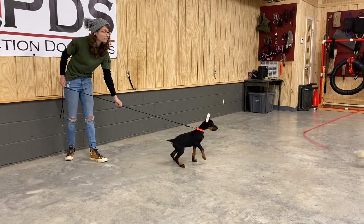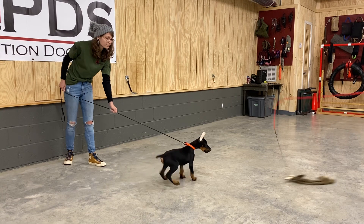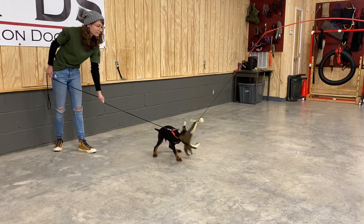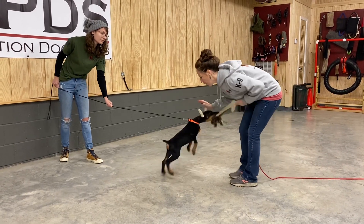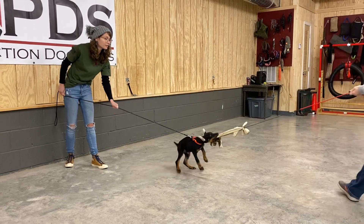Let's look at his protection training. Good. Good boy. Full amount of grips. Good boy. Go ahead and pat him up.